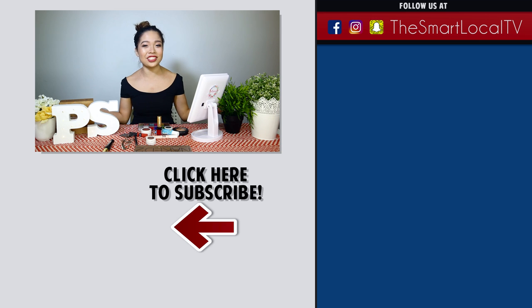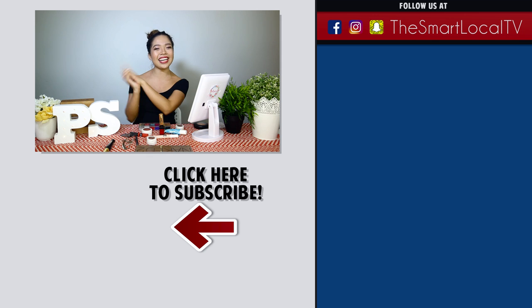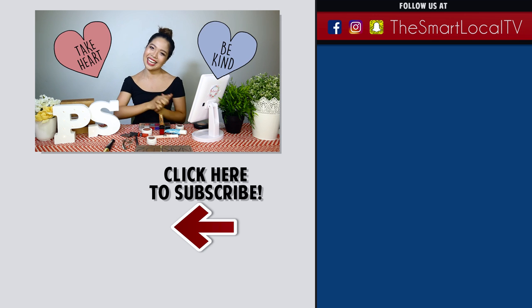If you guys have any other challenges you want us to do, put them down in the comment section below and we'll do it for you. Take heart, be kind, and I'll see you guys next time. Bye!